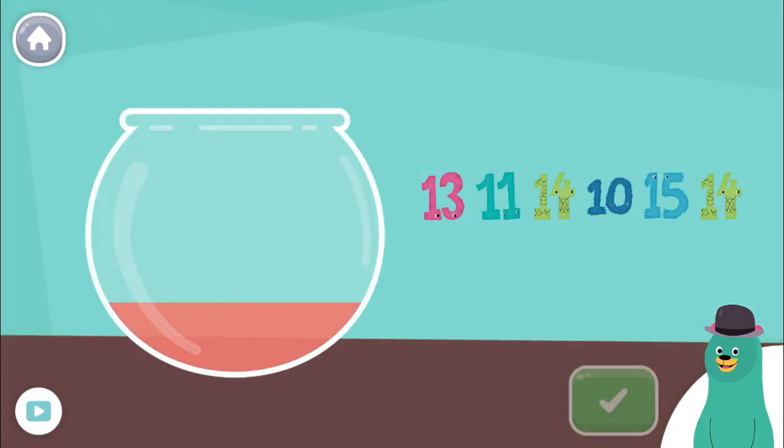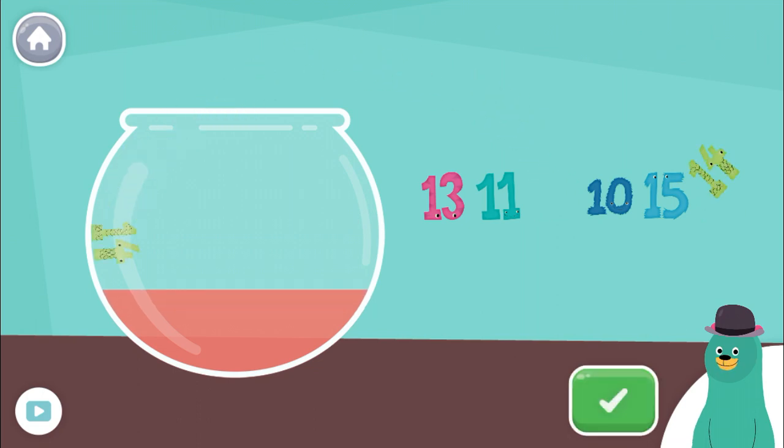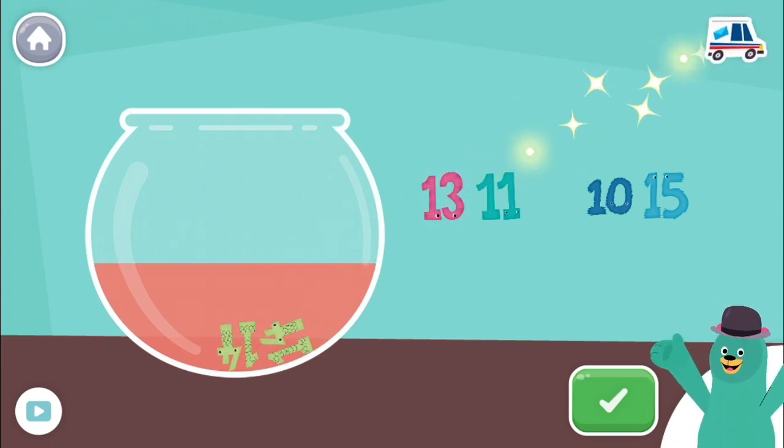Put the number fourteen into the red bucket. Fourteen. Fourteen. That's right.